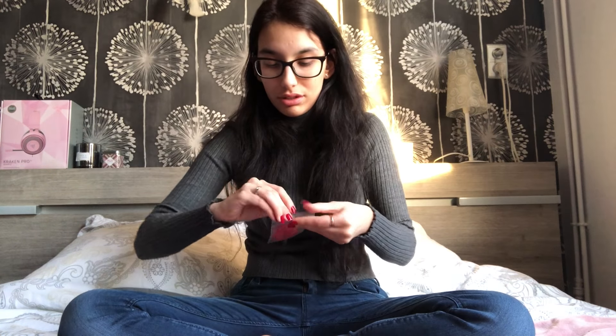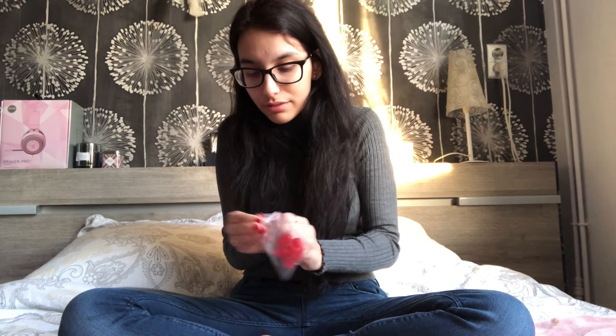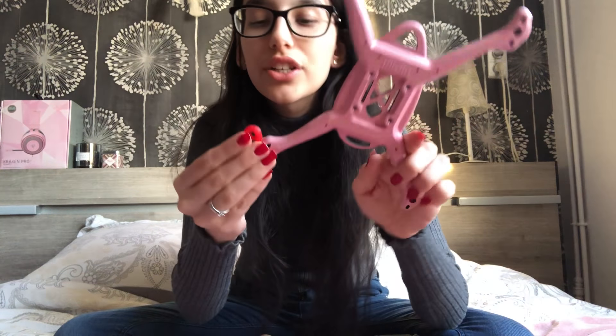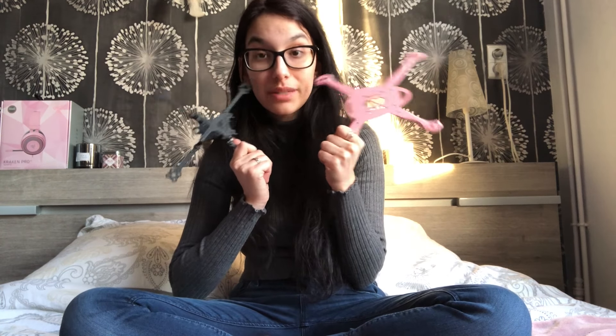iFlight also sent me the 3D printed parts so that the components are protected. As you can see you can just put them on here. This one was 107 grams by the way, while this one is 55 — a huge difference. But this one is very, very, very sturdy and I hope that this one will be very strong as well.